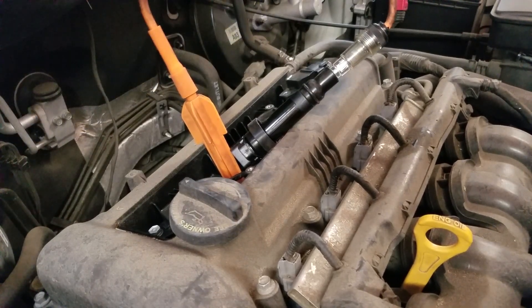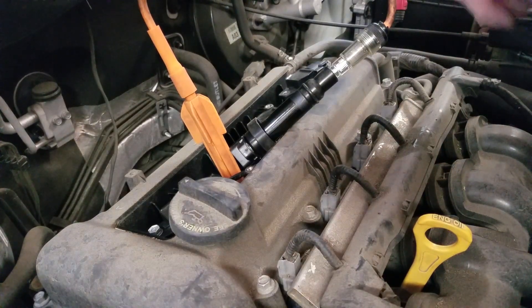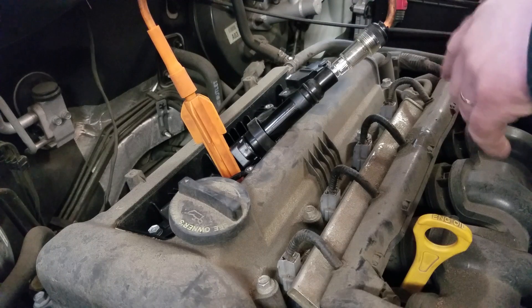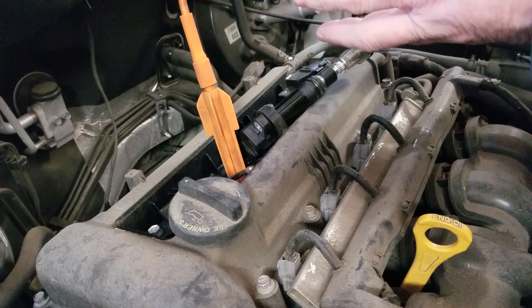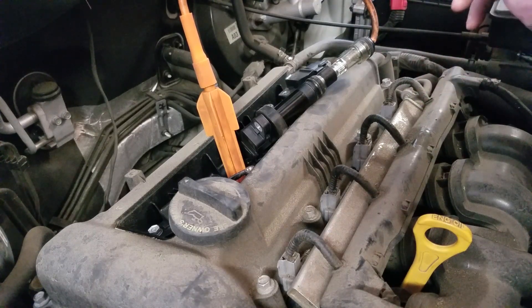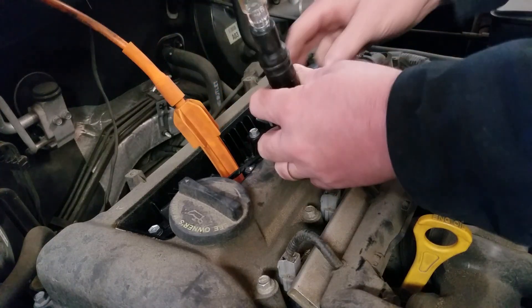No blink. So let's think about this further. There are a few things that can cause a cylinder to misfire: a bad spark plug, a bad coil, a bad injector, or a bad cylinder itself. What this quick test just showed us is that we have no spark out of the coil. We don't know yet if the spark plug is okay, but without spark from the coil, the spark plug is dead anyway. So let's try to verify whether it's the coil or the computer signaling the coil.